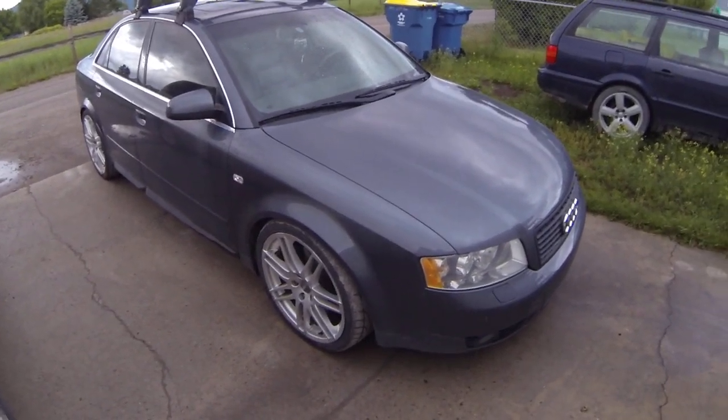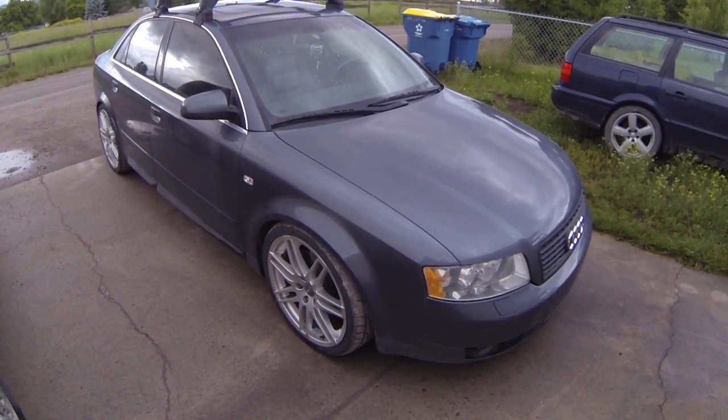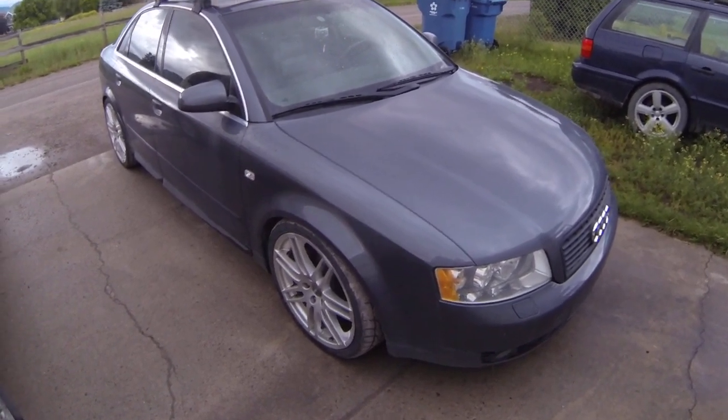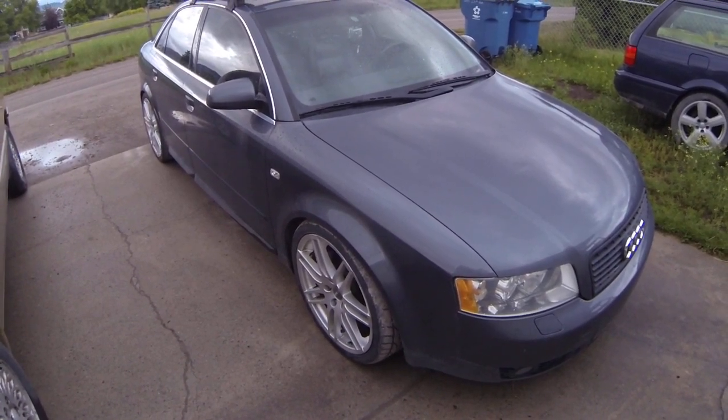So this is a really quick walk around of my 2003 Audi A4. It's B6. It's got the 3-liter V6 with a six-speed manual transmission. Kind of hard to come by to find these.